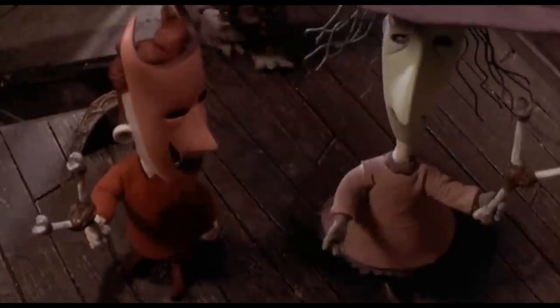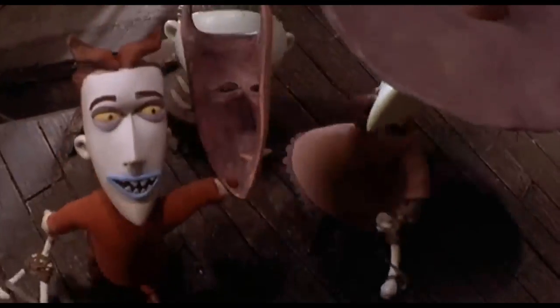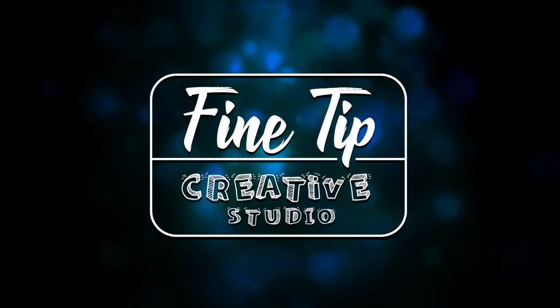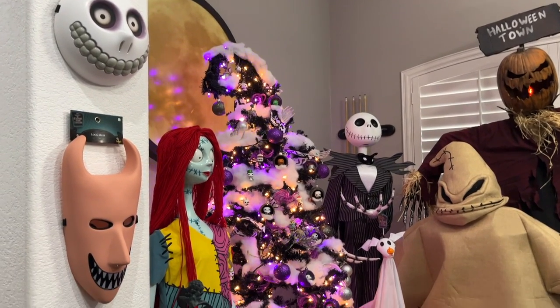Jack sent for us specifically, by name — Lock, Shock, Barrel. Find Tip Creative Studio. And today we're going to be talking about a Nightmare Before Christmas setup right here, as you guys can see.